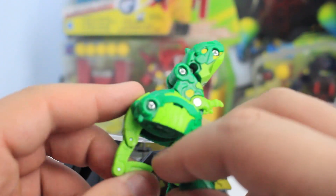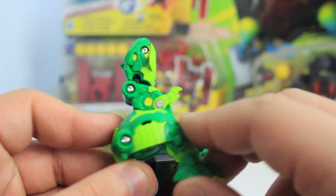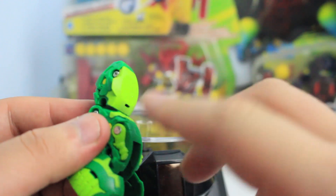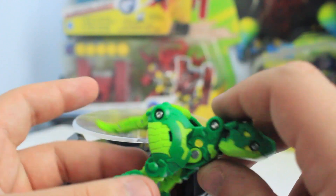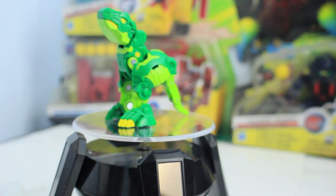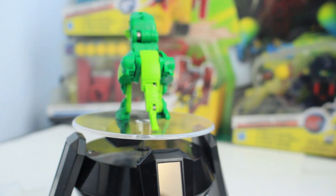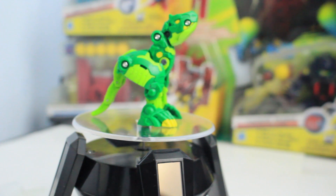As for the articulation, you have the tail that moves but it's spring-loaded so it just goes back to its original position. The main point of articulation is the arms — they go down so I'm guessing you put those down when you close it into ball form. It seems a bit weird that the head is always sticking up, but the regular Trox core does that as well, so like father like son.